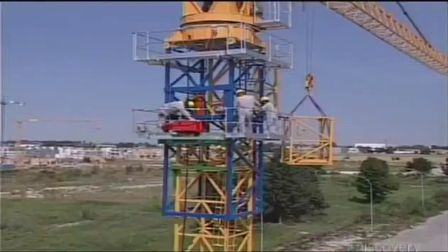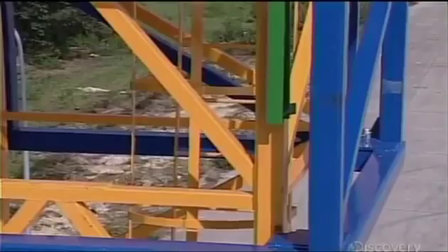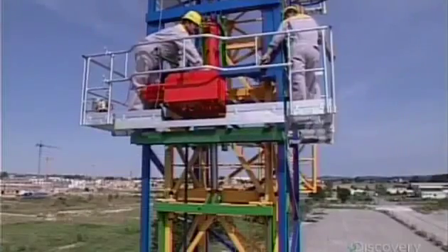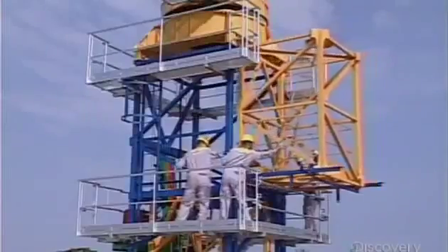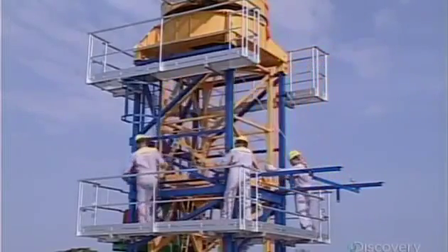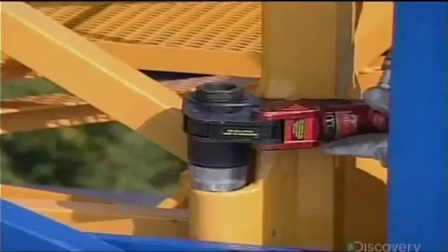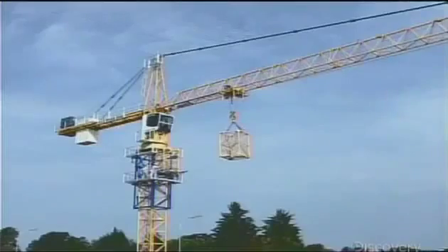Then they add tower sections to build the crane to the required height. An elevating device lifts the slewing unit, clearing enough space underneath to insert an additional tower section. They connect the tower sections with giant, high-strength bolts, then repeat this procedure until the crane is as high as it needs to be.